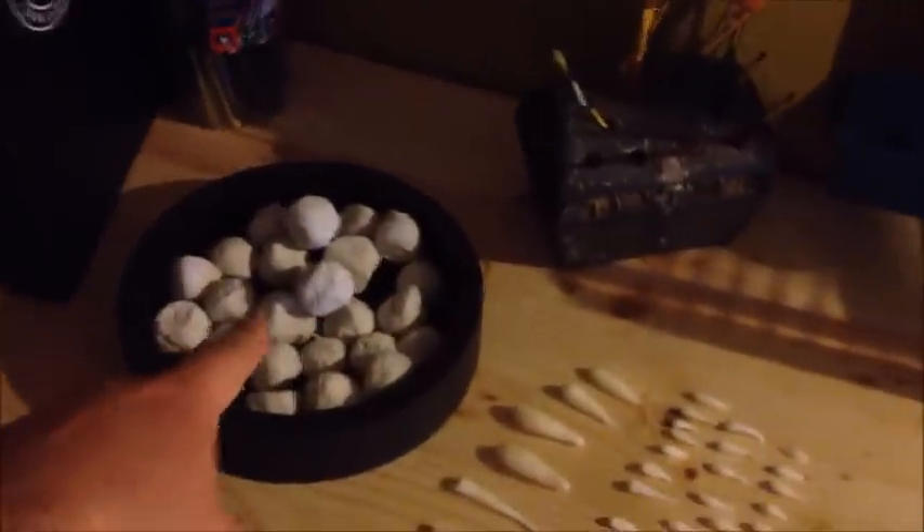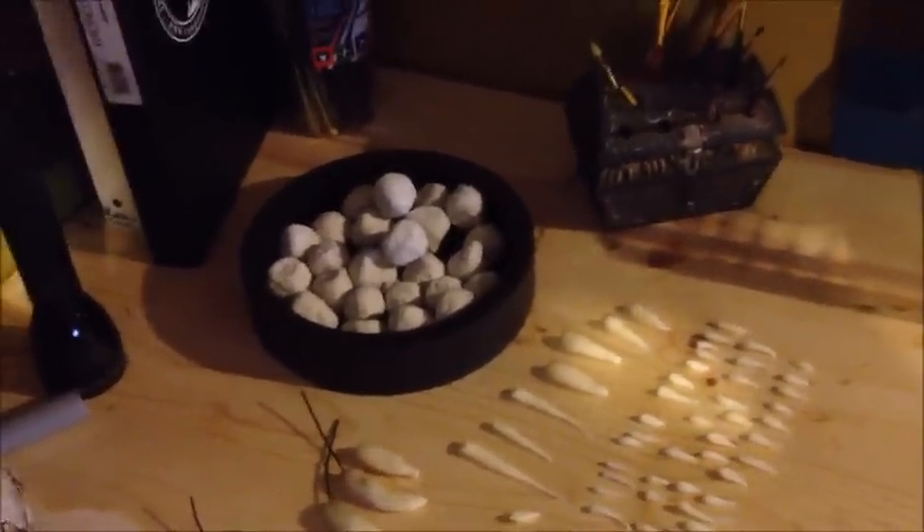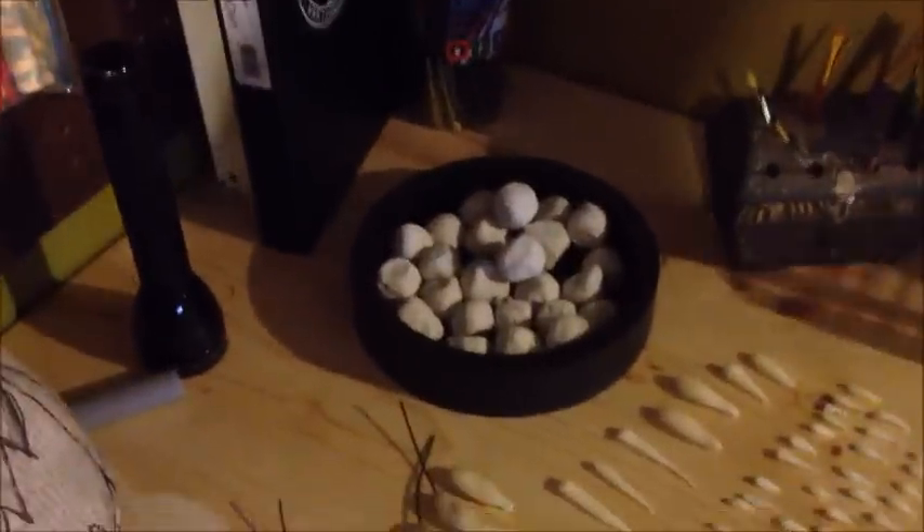Also, what I made ahead of time — these here are just dried up paper clay balls that I made. I'll sand all those down and eventually they'll just be eyes that are ready to go and be put in any props I'm making.